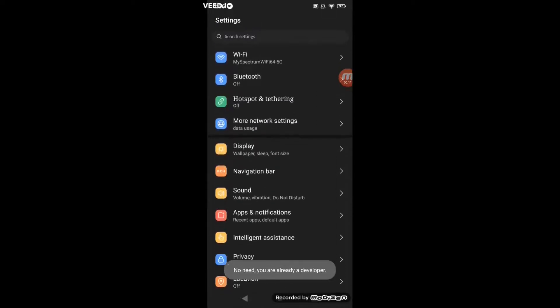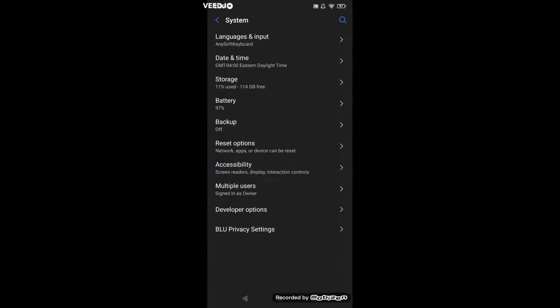Go to Settings, go to About Device, and tap the build number about seven times. Once you're done, go to System, go to Developer Options.